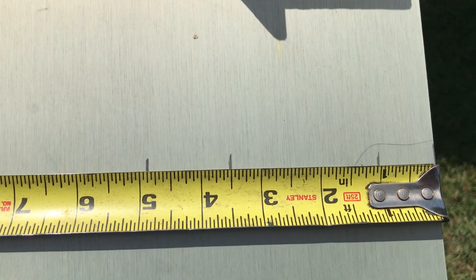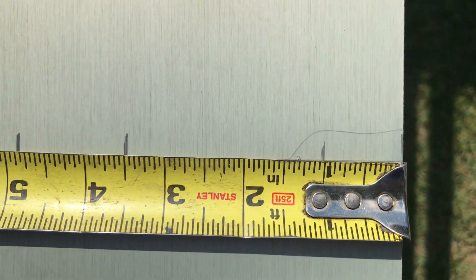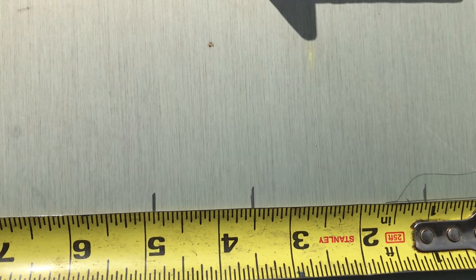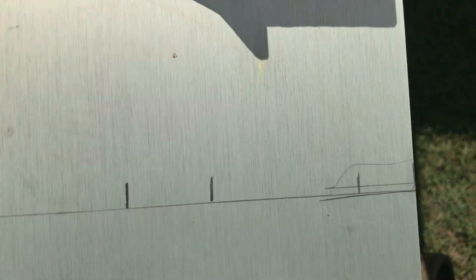Here are my marks: I've got one inch going back — that's going to go to the window. I've got two and a half inches across the face. Then I have an inch and three eighths that's going to be my side leg, going back towards the J channel side.